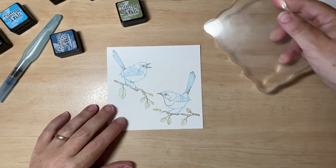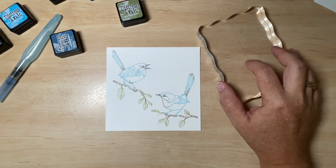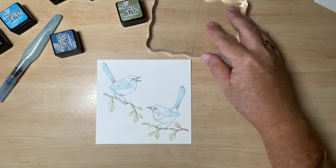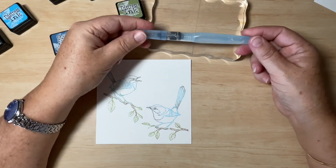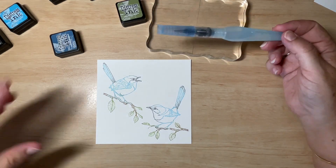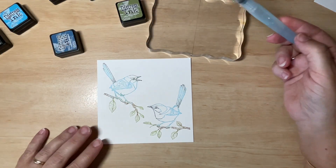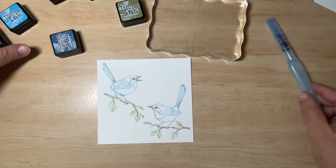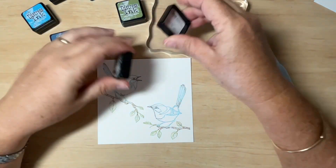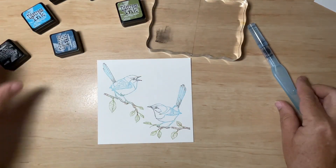Now I'm going to use my acrylic block as a palette — that's where I'm going to lay down my colour and pick it up with my water brush. You don't have to use a water brush like this; if you want to use an ordinary watercolour brush dipped in water, that's fine too. The first thing I like to do is start light and then work into the darks. So believe it or not, black is the first colour I'm going to use — I only need a little bit because it goes a long way. This is going to be for the birds' stomachs.